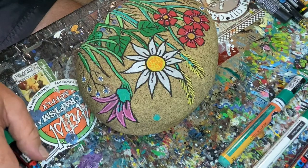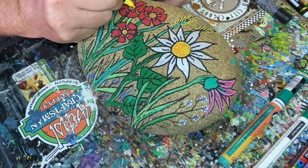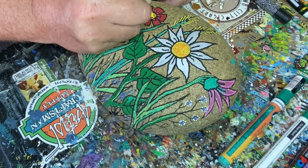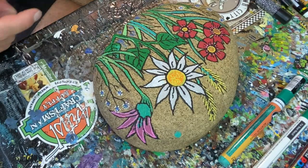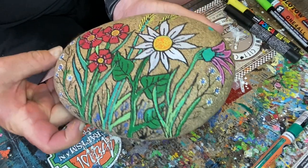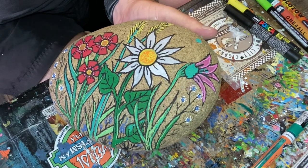I think that's pretty good. I'm going to try to add in a photo here at the end. I'll put some sealer on it, let it dry, and then post a photo of it at the end so you can see the finished result. Beautiful wildflowers — thanks for watching, appreciate it, take care and paint rocks!